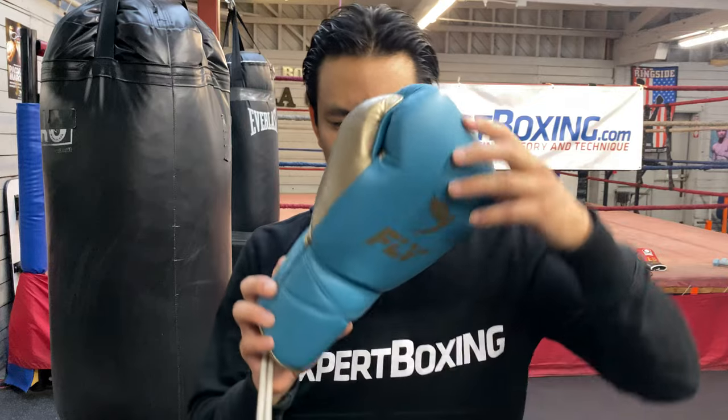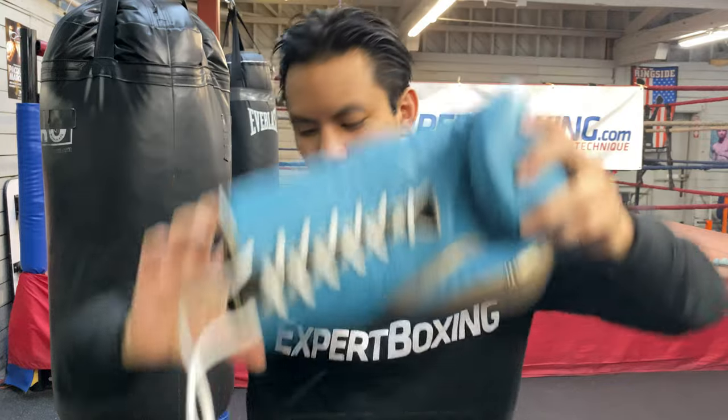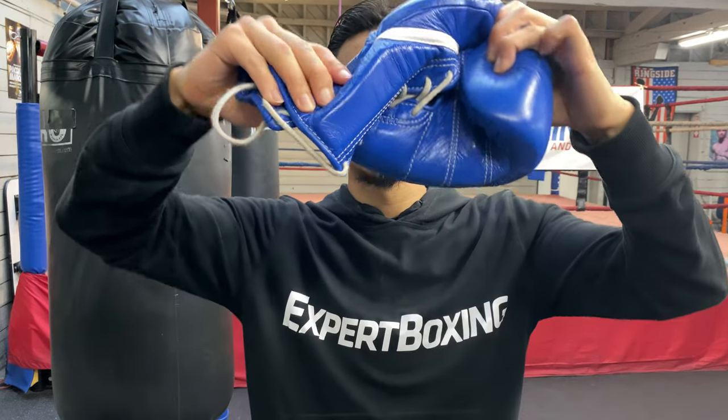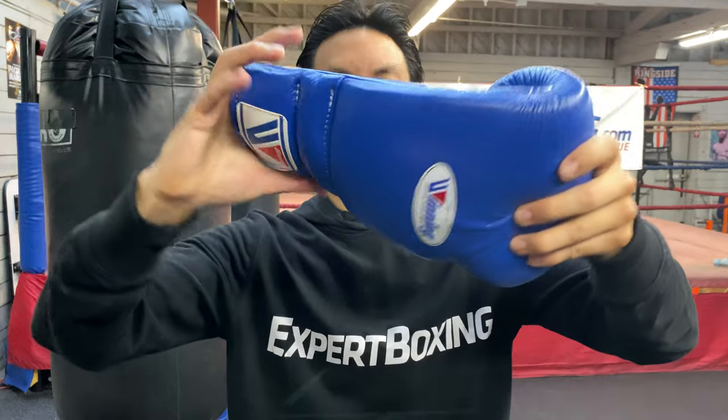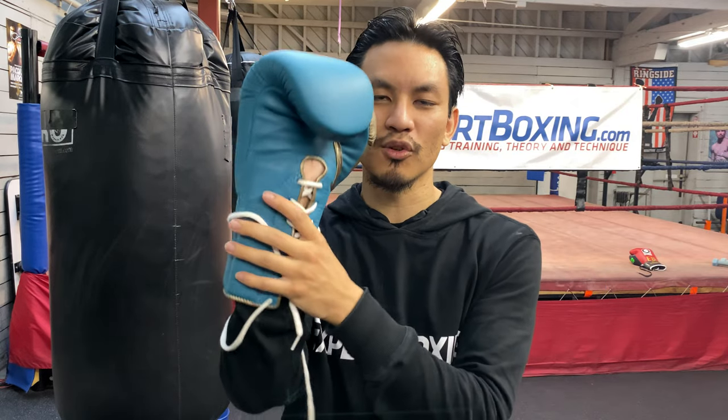Fly is super, super soft. I want to show you how soft the padding is — I can just twist this up like a t-shirt. Whereas if I have my Winning glove, it doesn't twist as easily. But Fly twists like that — you can just wring it up, squeeze it like a t-shirt. So you could argue it has less support on the wrist, and maybe less support for hitting a heavy bag. It's perfect for sparring, but there are a lot of fighters that like it just fine. I think if you've got serious hand problems or sensitive hands, maybe Fly is too soft for you.